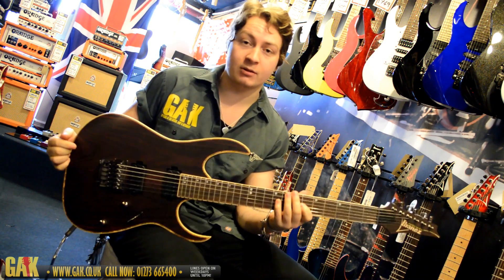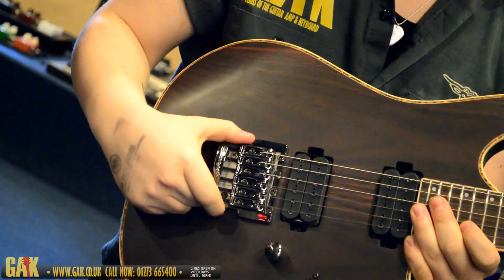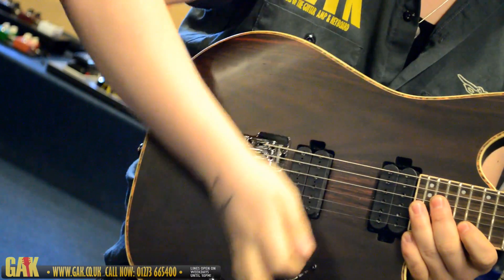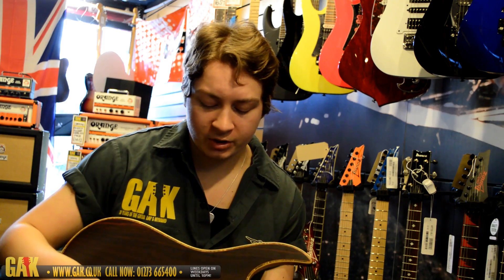And Ibanez's own pickups — this thing is absolutely incredible. The guitar also features Ibanez's own tight-end bridge, which is absolutely incredible because when you're playing it's perfectly smooth and flat so nothing gets in your way.